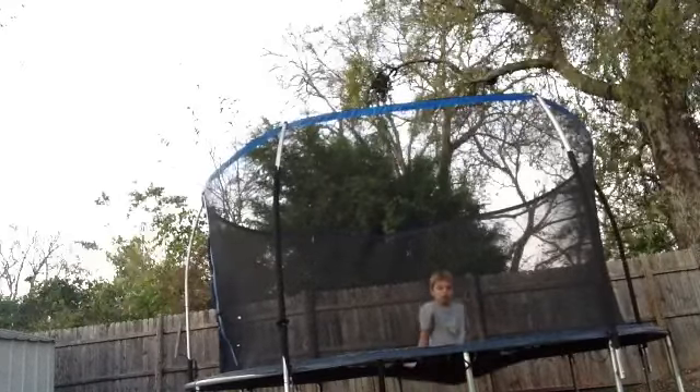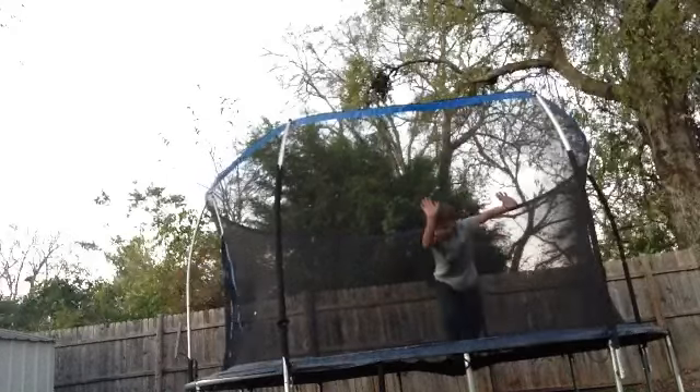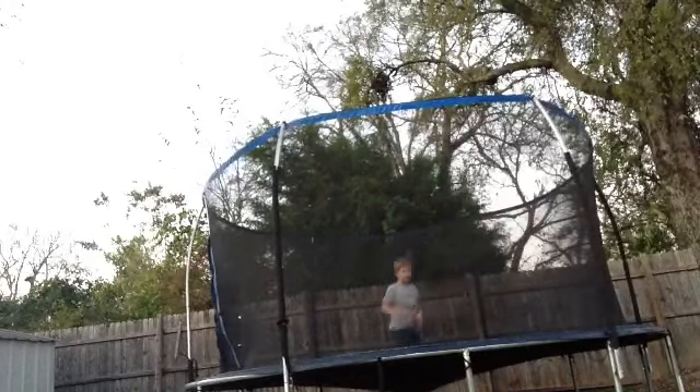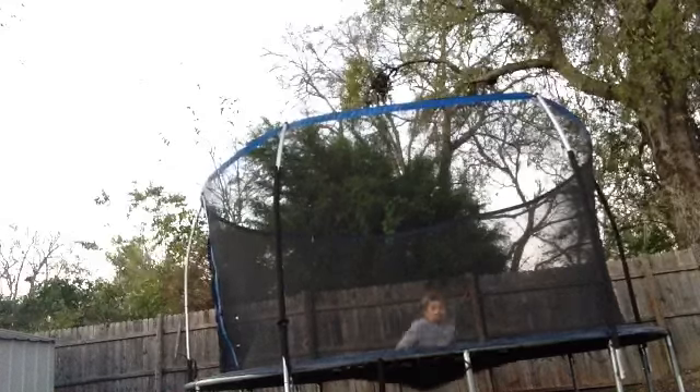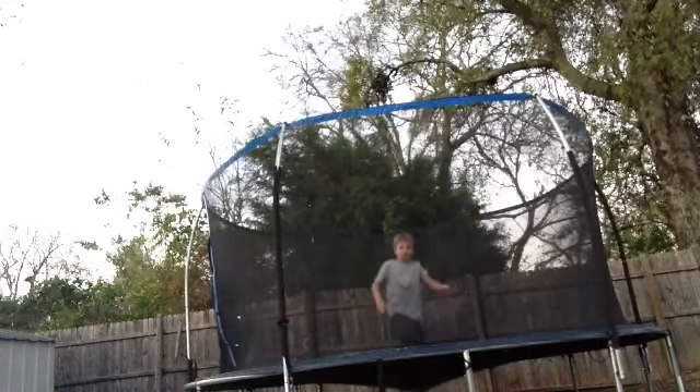If you guys didn't hear me, you're going to be able to do a front roll and then a dive roll. And do a front roll and then in there. Like this. And do that until you go into a small front flip. Like this.